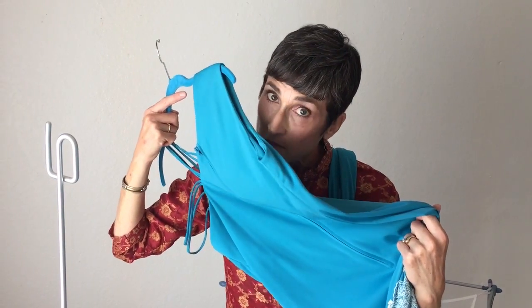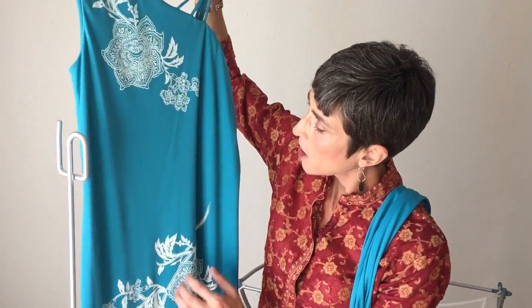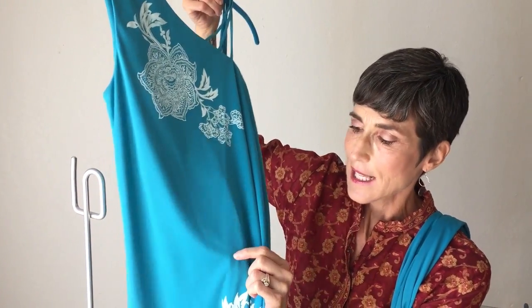I always suggest that you definitely really take a good look at the garment and give it a good smell test. I have bought some things that I couldn't get bad smells out of. So give it a good smell test and take a look for stains and things. When I looked closer at this, I found a couple snags.